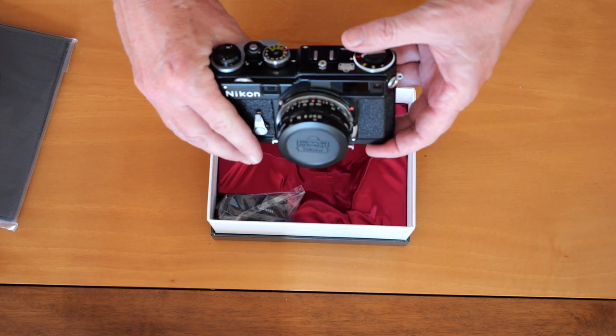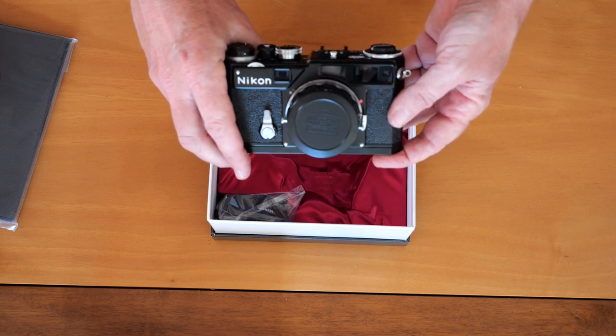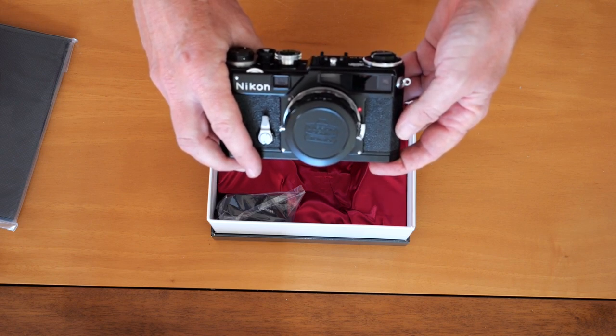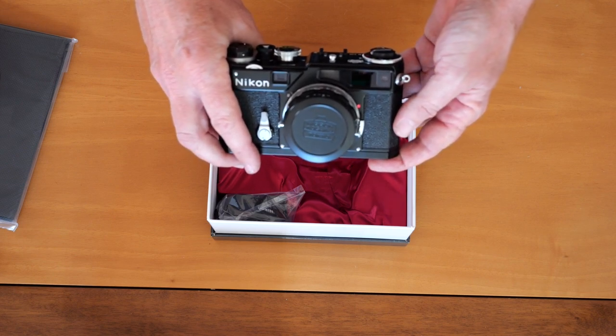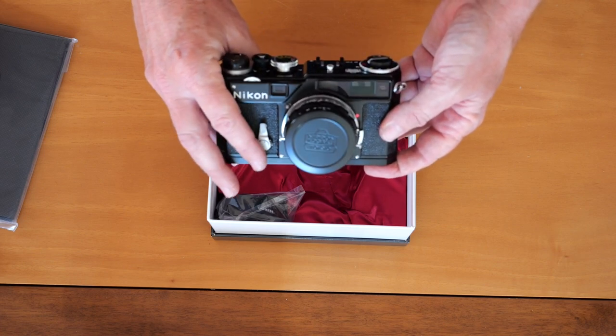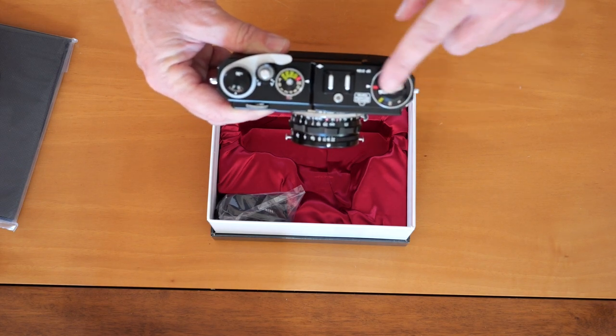So this camera is able to shoot anywhere from 28 millimeter to 135 millimeter without requiring an additional accessory finder on top, and because it has two different systems, it keeps the viewfinder less cluttered. The viewfinder and rangefinder system on this is extremely complicated, and that was one of the big problems when reproducing this camera. Quite interestingly, at the time this camera was being made, Nikon was also producing the FM3A in the same building, and the FM3A would probably be right next to the limited edition SP as the best Nikon film camera of all time.